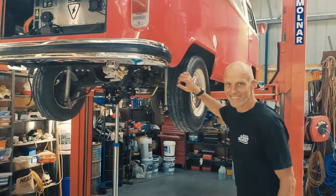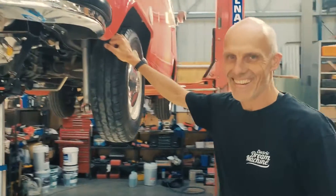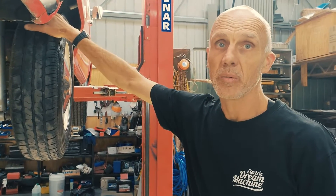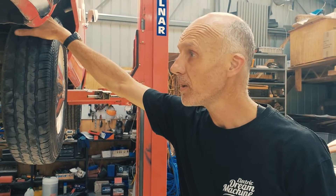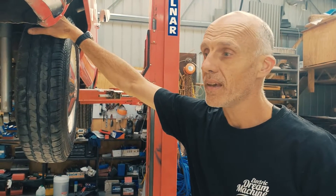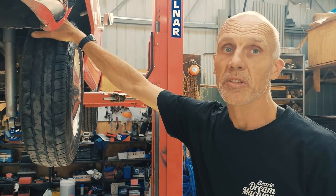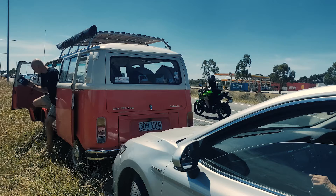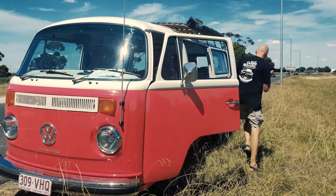So Martin, why is the combi back in the garage? Well, we've had this car, it was going - we've done some testing in it, worked really well. It was being taken on its trip up to Queensland to deliver the vehicle, and about 136 k's into the trip we lost power. We had a backup vehicle behind us and they saw a puff of smoke come out of the back of the car. We pulled over, had a quick look, and it looked like the inverter had failed.